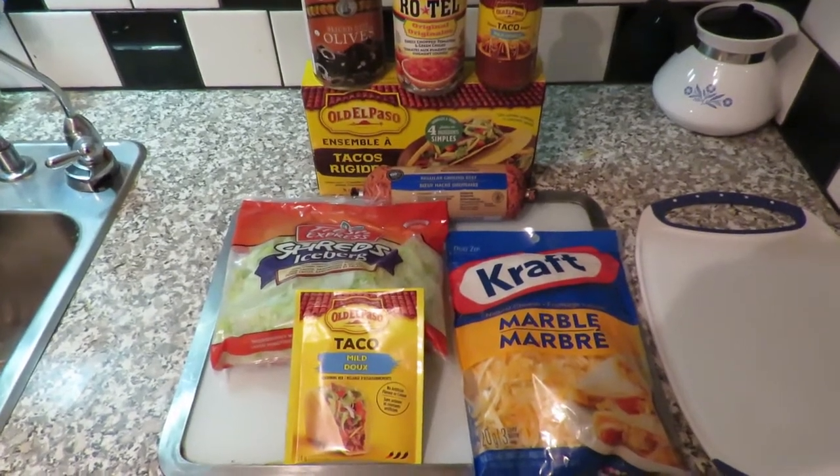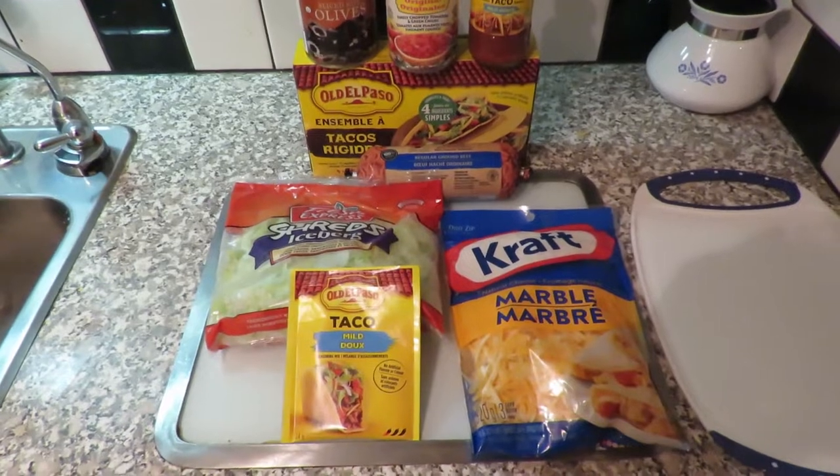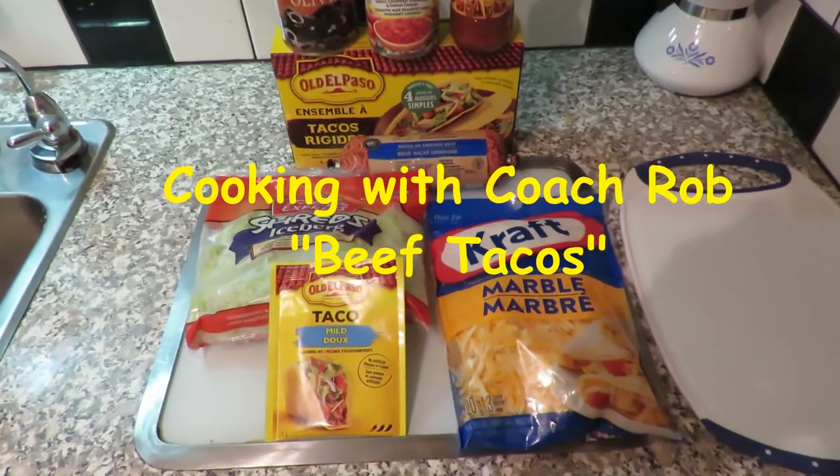Welcome to another episode of Cooking with Coach Rob. It is the 12th of December 2019. Today we're going to make beef tacos.